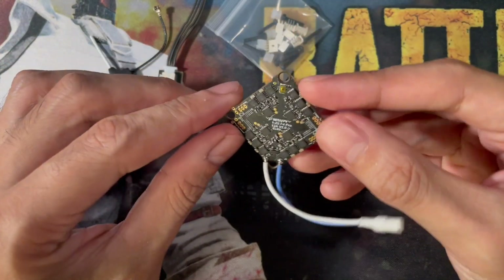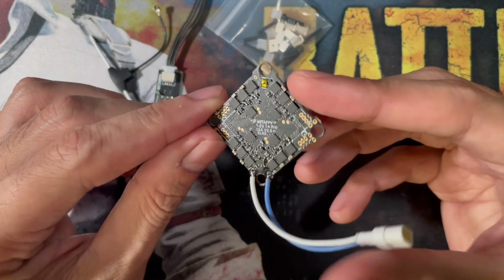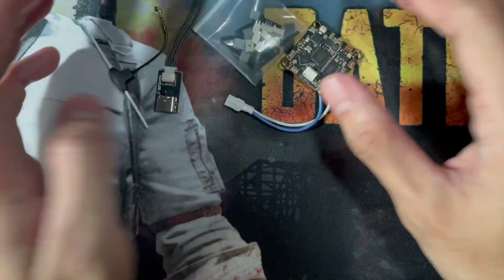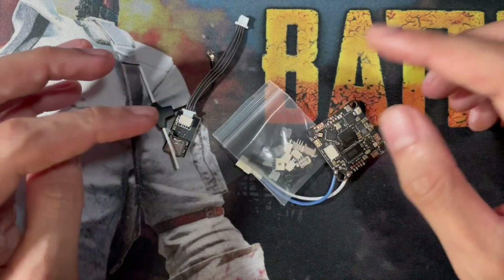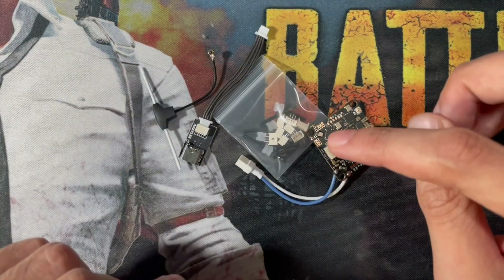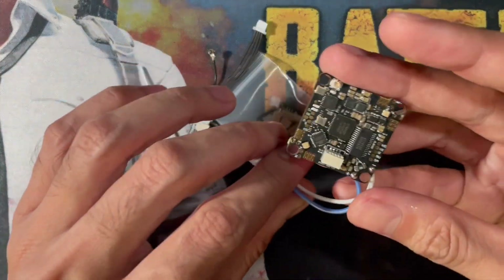This is the BetaFPV 1-to-2S flight controller with ExpressLRS RX version 2. This is Landal from Tiny Philippines signing off. Shoutout to BetaFPV for sending this over — thank you Iris for letting me test this.